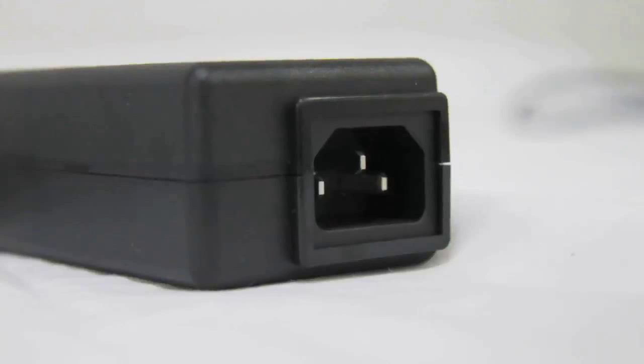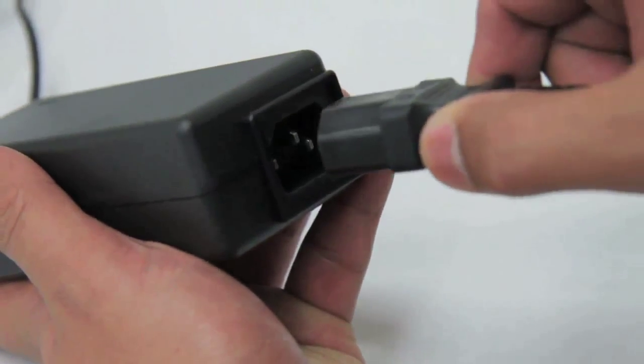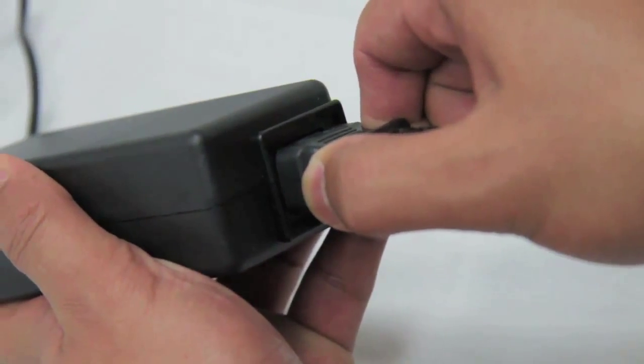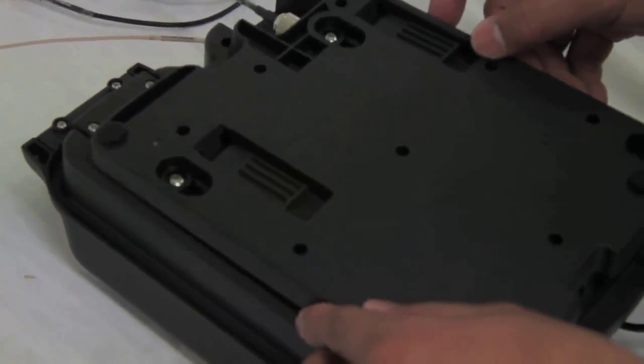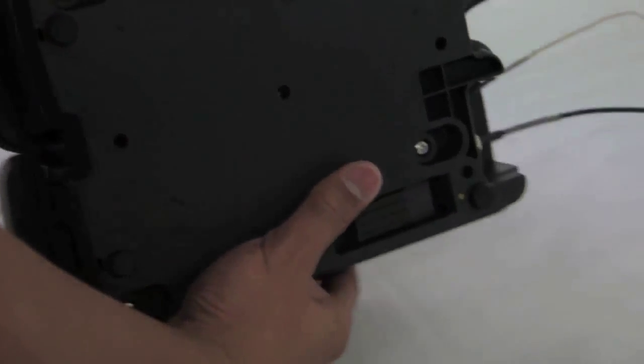Secondly, you have the option to install using a 110 to 240 volt plug pack. Refit the wall mounting plate to the rear of the dock and slide the plate up into the lock position.